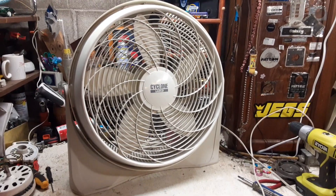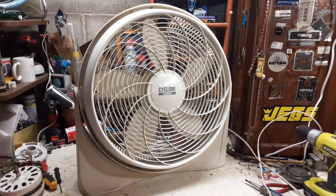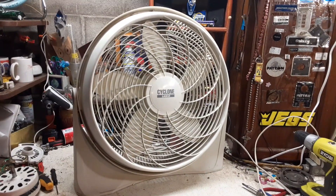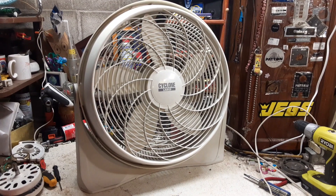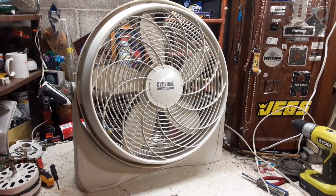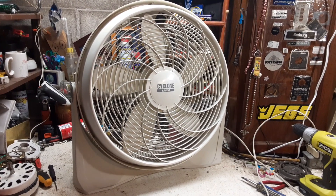All right, the third and final air circulator video. This is the Lasko Cyclone. Lasko came out with these in probably 1994, 1995. This was basically their competitor to the wind machine — well, not the wind machine, but the liquid cool operator. This was their attempt to better compete with that.